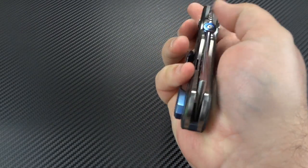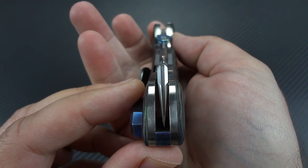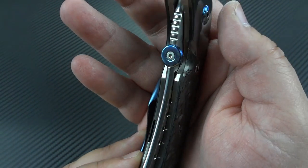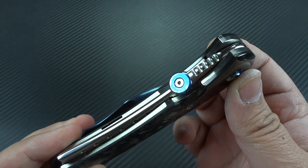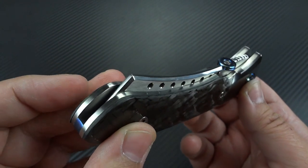I haven't shown you the look of this folded up yet. Take a look at this — look how beautiful that is. I don't care what angle you view it from, it's striking.